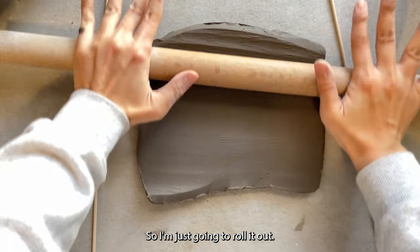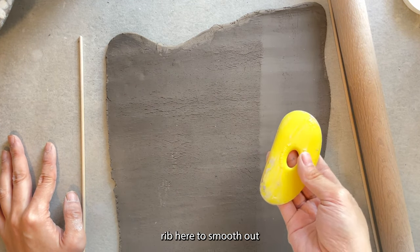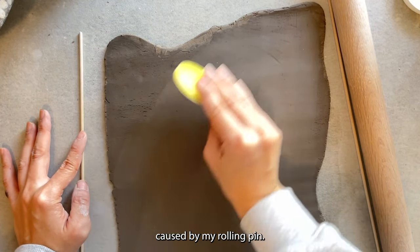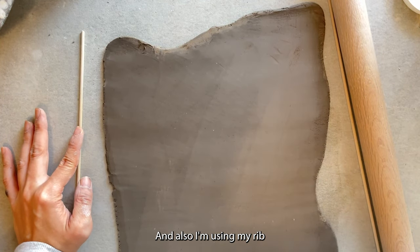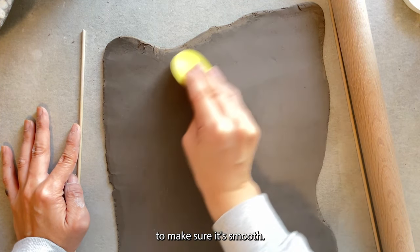I'm just going to roll it out. After I rolled out my slab, I am using my yellow rib to smooth out all the little wrinkles caused by my rolling pin, and also using my rib to compress my slab as well, to make sure it's smooth.